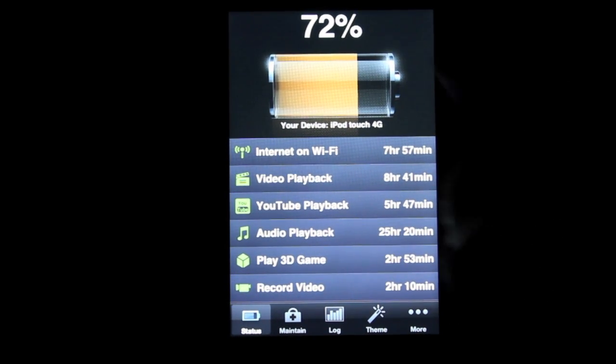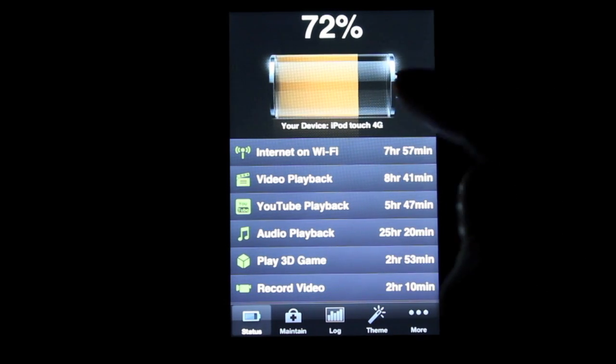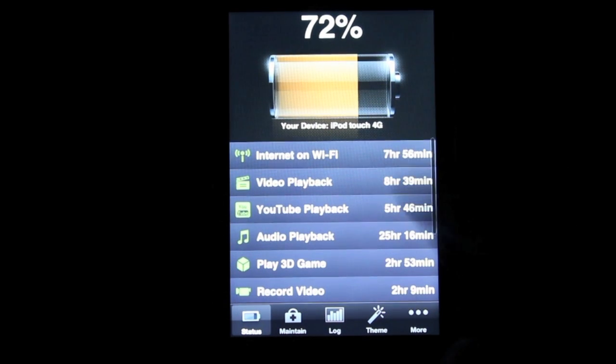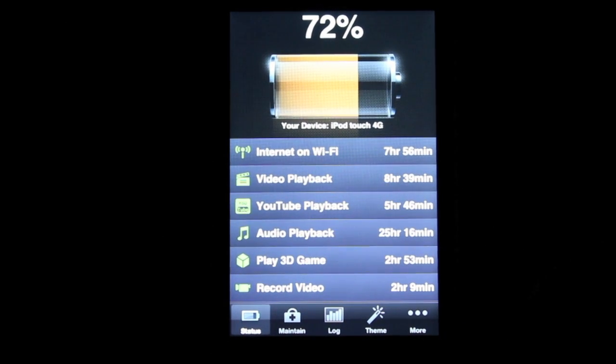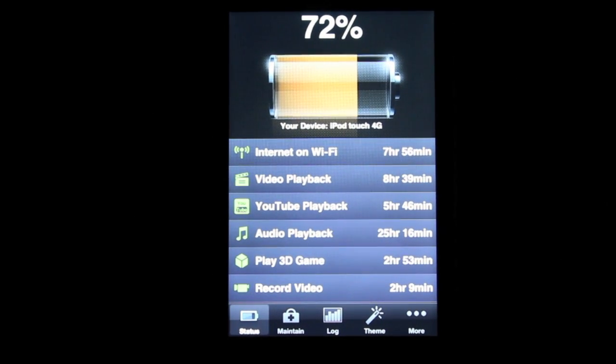When you first open the app, you'll have your percentage right here, and a little animation of your battery. If it's at 100%, the orange will be all the way up. It'll have the name of your device — whatever you named it on iTunes. This is something I really like about this app: it tells you how long you can be on certain things. I have 72% of battery life, and with that I could be on the Internet for about 8 hours.